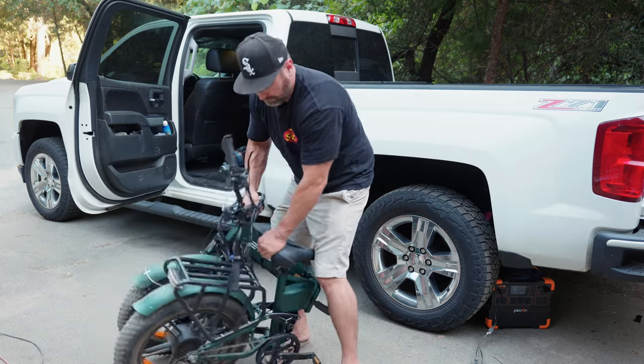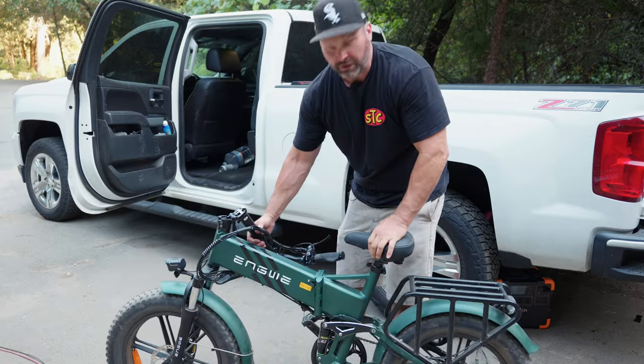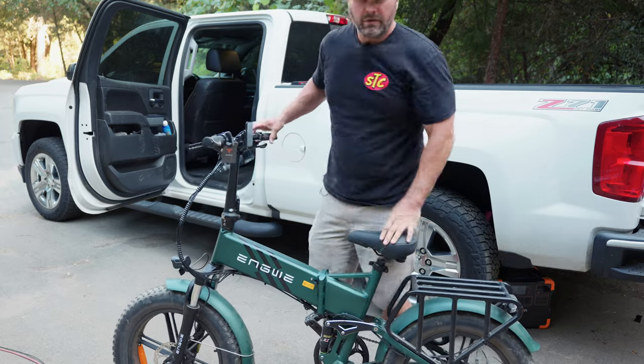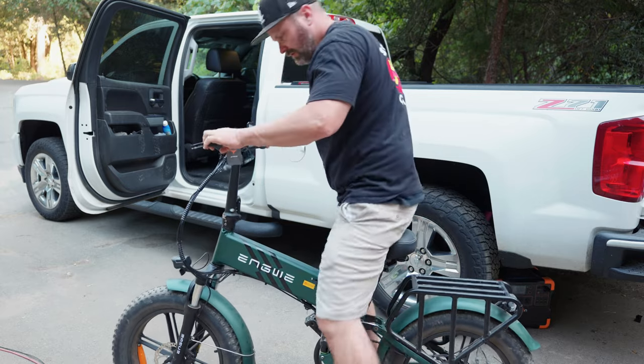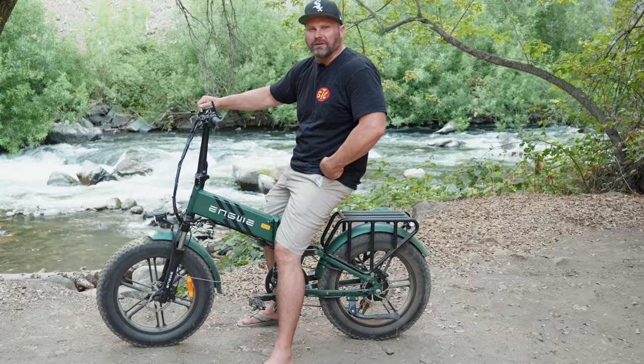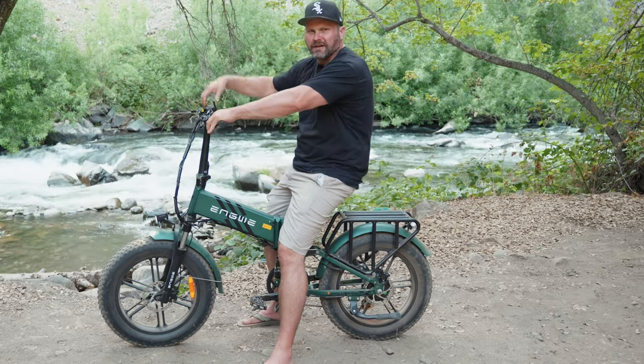Now to unfold it — pull it apart, latch the handlebars back up, and we're ready to ride. Now that we've gone over all the specs and features, let's go to the fun part and see if this really is a good outdoor adventure folding bike. Come on guys, let's get going.